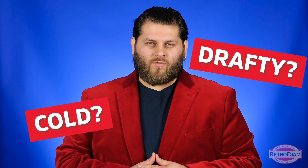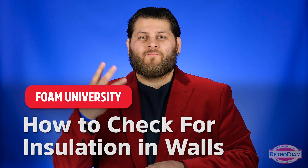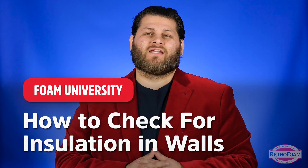Are you noticing cold or drafty walls and wondering if they're even insulated? Today I'm going to give you four different ways that you can check to see if there's insulation in those walls. Three are pretty simple and one is kind of silly.